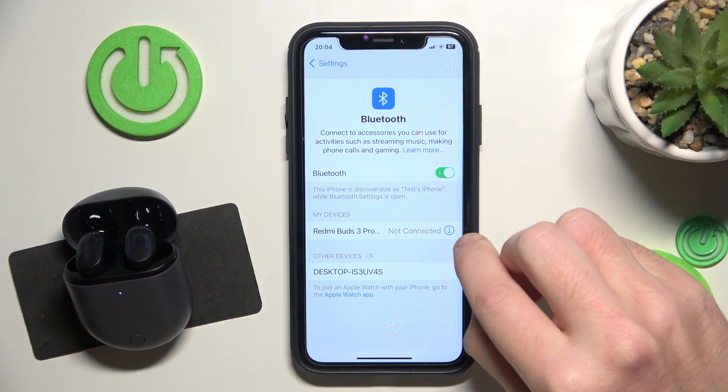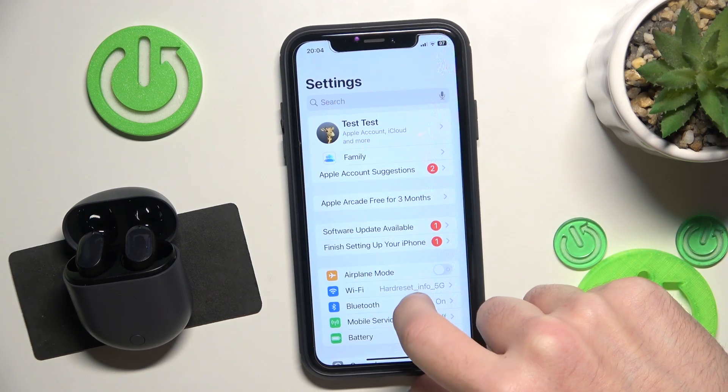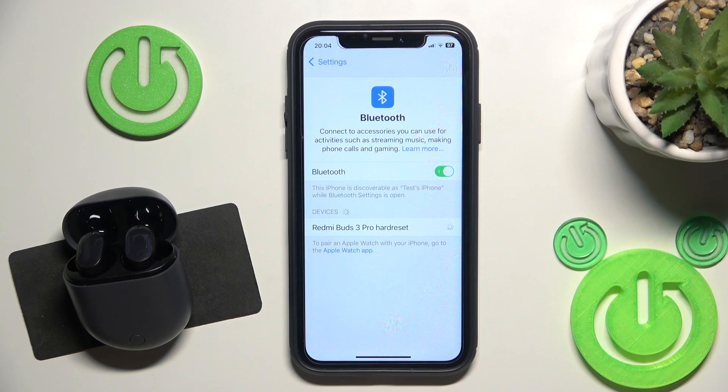Click the information icon or settings icon. Forget this device. If you have Android also, don't forget to click pair new device. And then click on your headphones in the device list and we did it.